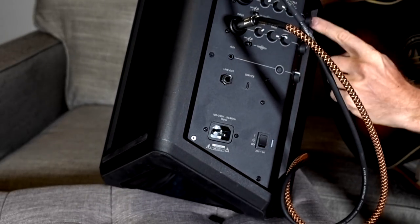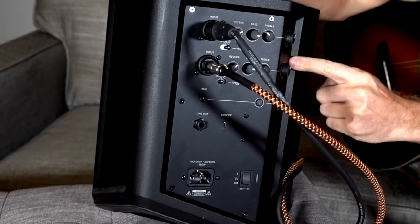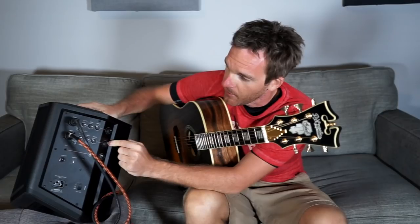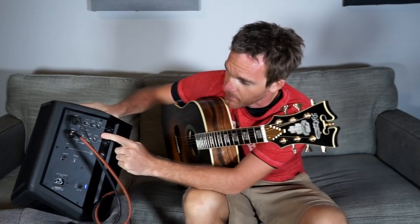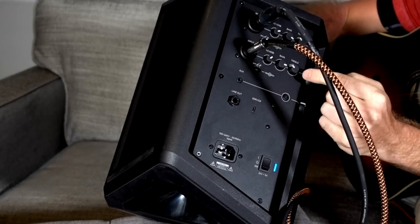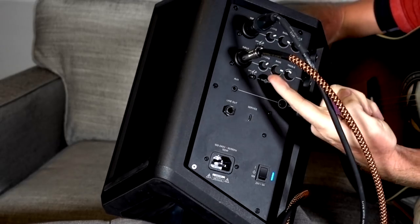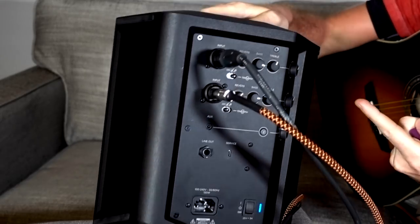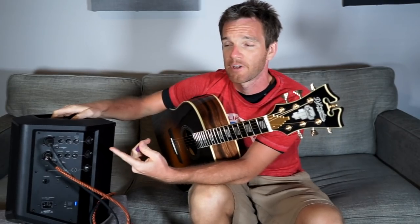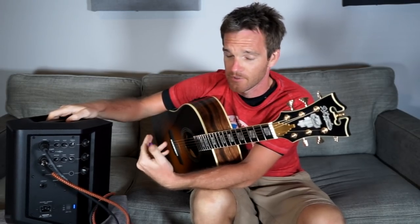Each of the inputs has its own volume control right here on the side. The thing I really like best — you can see my guitar tone has the trebles all the way down and I've kind of messed around from there. But they each have their individual reverb settings, which I think is really smart, because a lot of times I might want more reverb on the guitar and less reverb on the vocals.